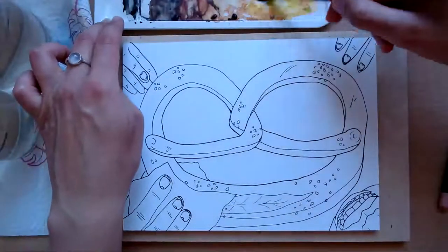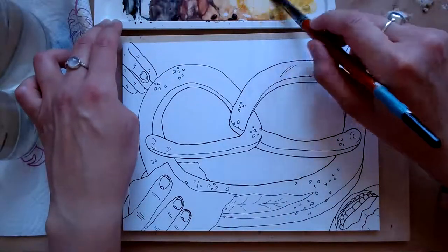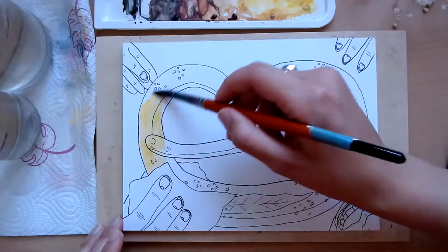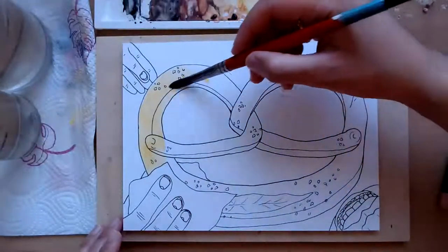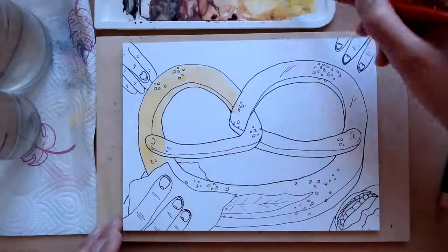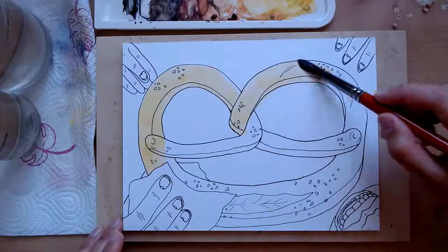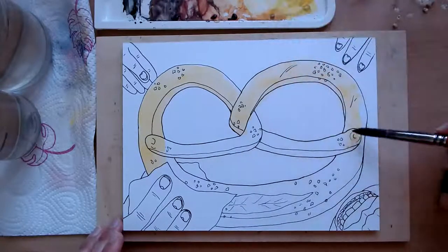I'm going to start by just doing a really light application over all of it with raw sienna. Sorry — painting this over the whole thing because obviously pretzels are generally quite a dark brown color. But this is just my first layer — I'm not adding too much water so it should dry relatively quickly. I know I'm going over the salt but I ain't got time to paint around the salt, are you joking me?